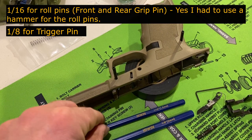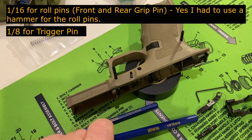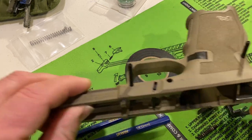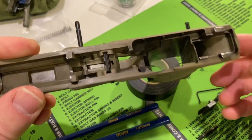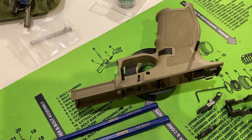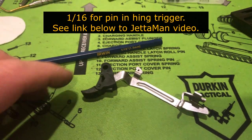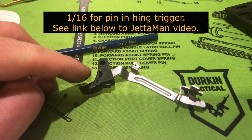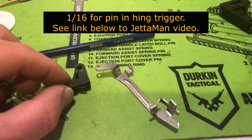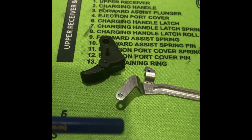For the grip module disassembly you're going to need two punches: a 1/16th and a 1/8th. The 1/8th is for the trigger pin and the 1/16th is for the two roll pins. I didn't punch out the roll pins all the way, but here you can see the grip module completely stripped. I'd recommend watching the Jetta Man Designs video here — use the 1/16th punch to remove the roll pin that holds the trigger to the trigger bar.